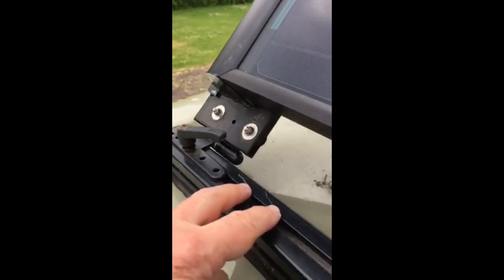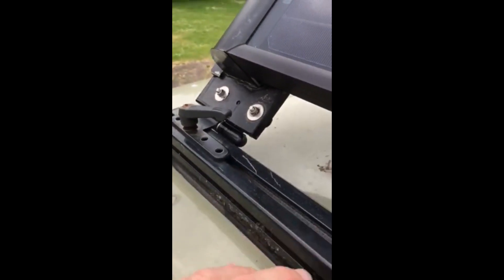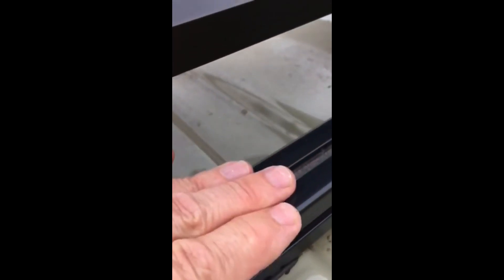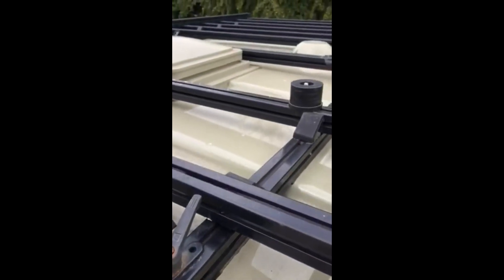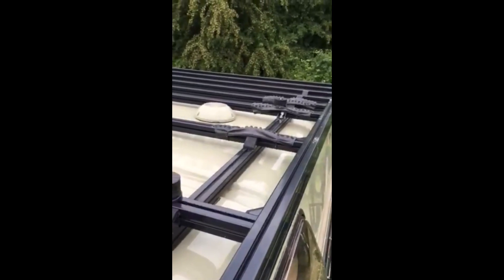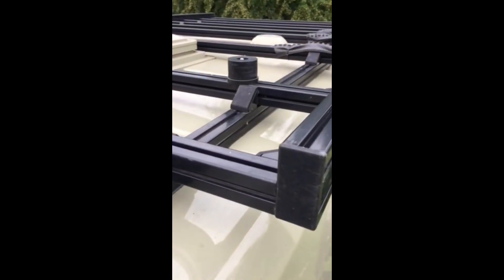This profile is glued and bolted to the roof through the roof, and this basic profile we also used to completely construct our own roof rack. All in all, I'm really very happy with it.